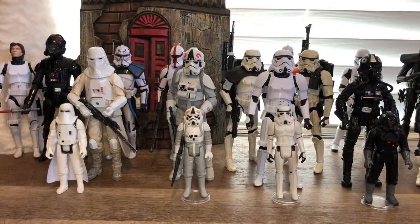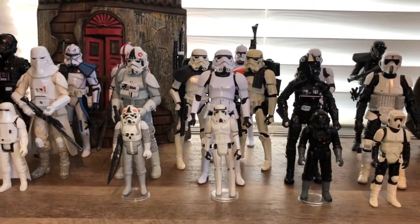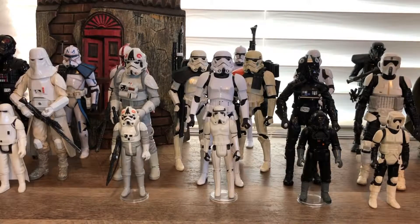Welcome to the next chapter in my series about my collection. As you can see, it's all about stormtroopers.